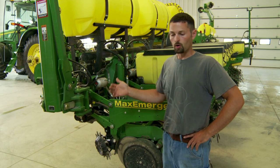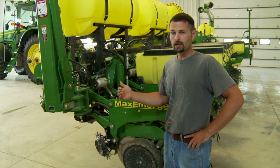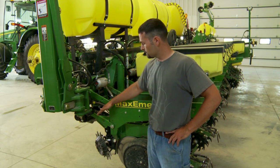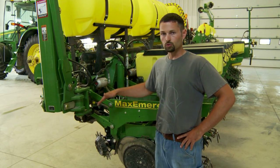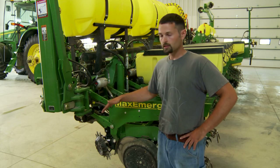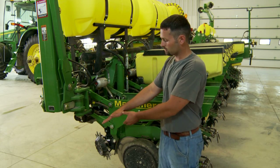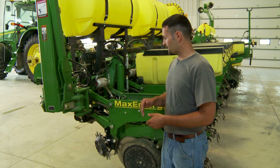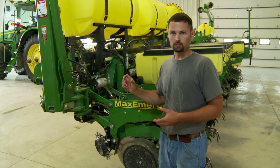With the traditional Martin floating row cleaner, or the Dawn or a Yetter, any kind of floating row cleaner is going to bolt to the front of the planter unit and hang out front. What we've seen with that is the row cleaner actually wants to get a little too aggressive — more aggressive than I want. So to compensate that, last year we put on the Precision Clean Sweep air cylinder to actually be able to pick up the row cleaner as I'm going. It would still want to get too aggressive, but it was really nice to have that adjustability from the cab.